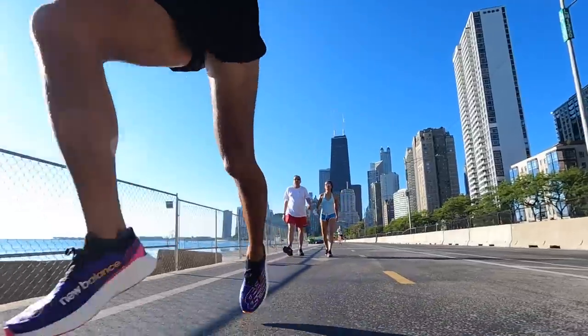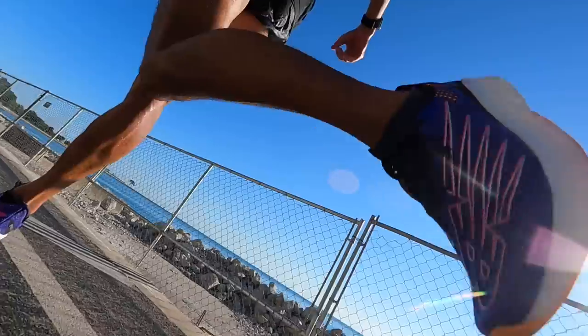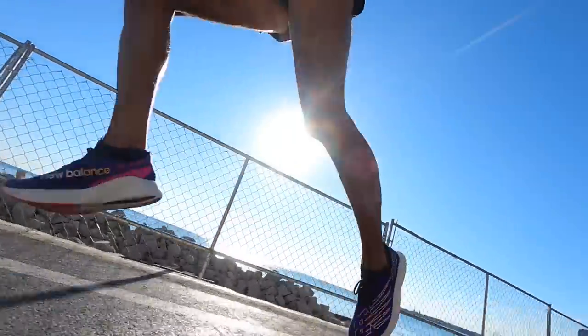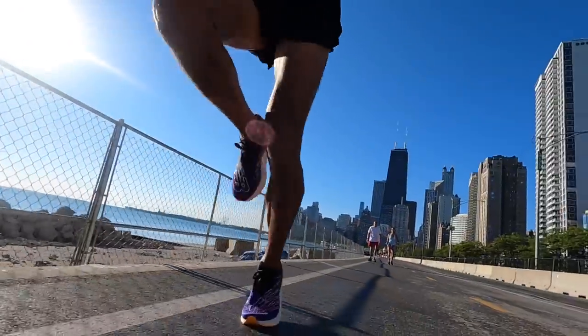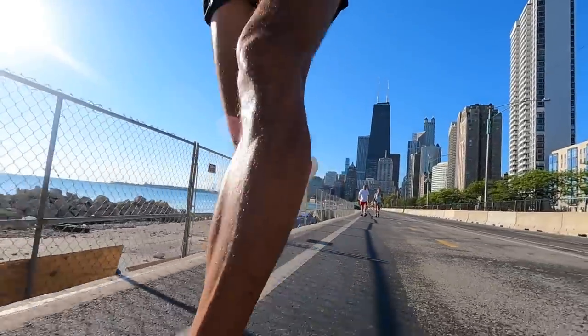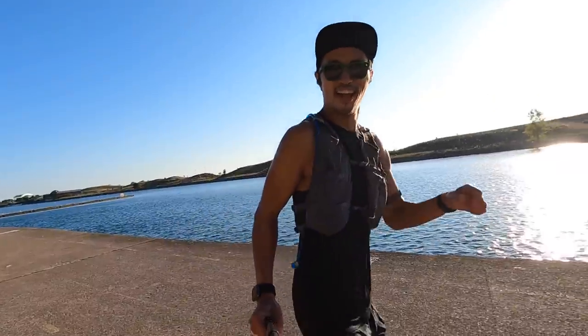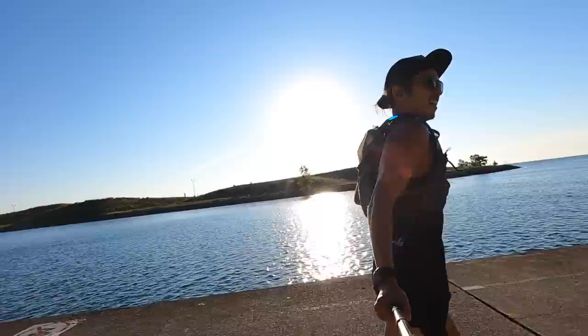The lightness of the shoe was definitely appreciated, not only during marathon paces but also once I picked up the pace toward 5K or even mile pace efforts for those strides. The lightness is a big plus, and it's amazing that they can provide this much push and cushion in a shoe this light. What they're doing in this shoe is really fantastic — I'm really enjoying it.